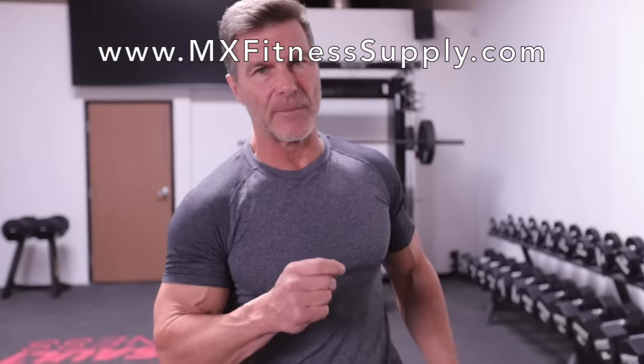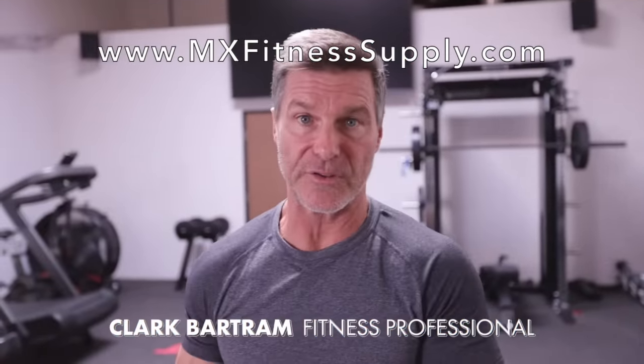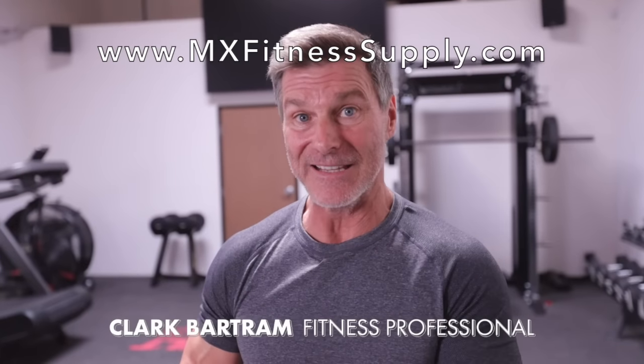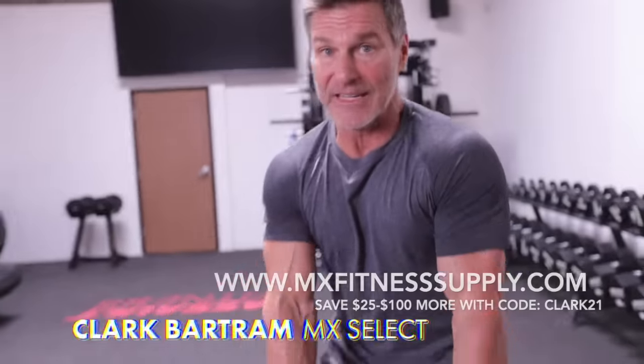What is the best selectorized dumbbell set on the market today? That's a question you need to answer for yourself. If you've not yet seen the MX Select dumbbells, let me introduce them to you. My name is Clark Bartram — this is what I do, I'm a health and fitness guy and I've seen a ton of these.